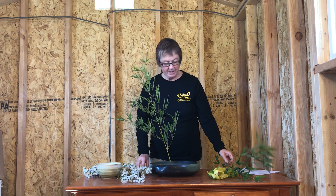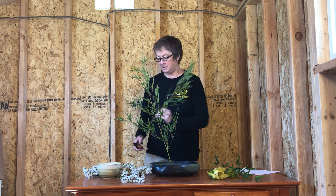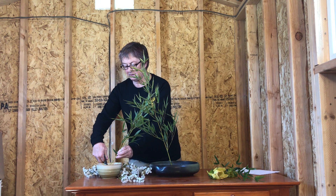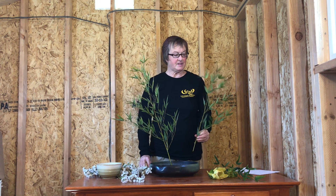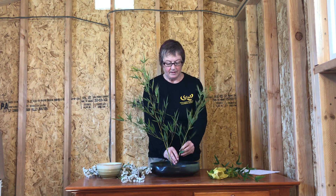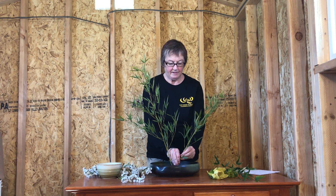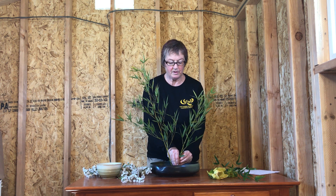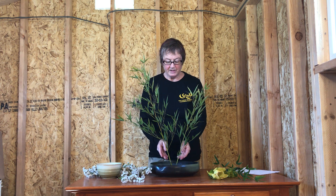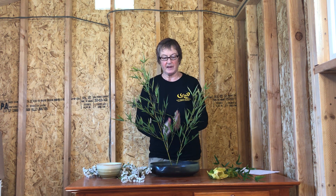The second stem should be about two-thirds the length of the first stem — cut it under water. The second stem also goes at an angle, facing up but not straight upright, and forward toward the viewer. Place your stems pretty close to each other in the pin frog so it's like they're growing out of one root.